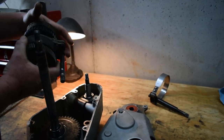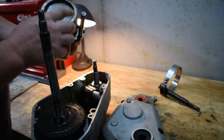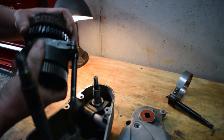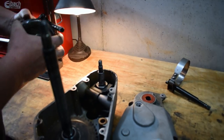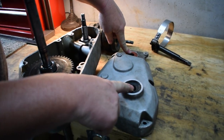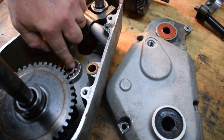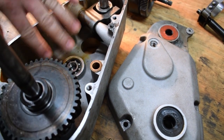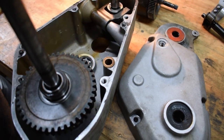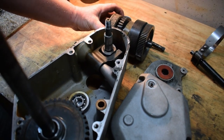Unless there was catastrophic damage, everything else should be fine. If you look at all the teeth on the gears, they're all good — they're clean, they're sharp, there's no wear on any other gear. While you have this apart, I would recommend replacing your seals and checking the bearings. If they're good and don't have any wear, you don't have to replace them, but there was clutch material all inside of here from the wear and tear. This part is about $125.